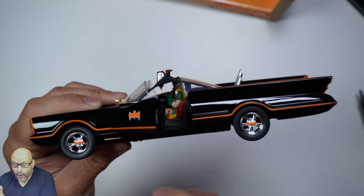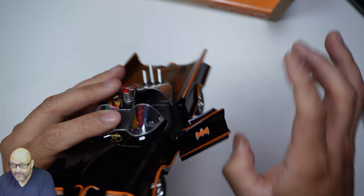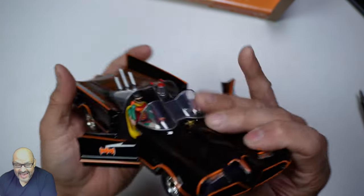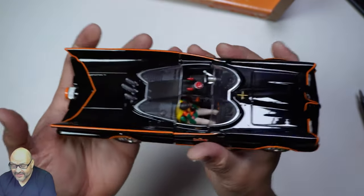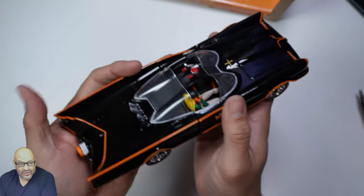They have the bat sign on the tires, and there's a little orange pinstripe all around the car. It's heavy duty — I like it. This is great for collectors out there. Not bad overall; hope you guys enjoy the video.